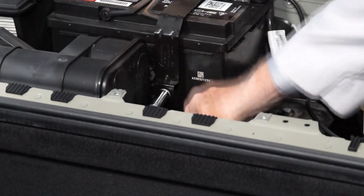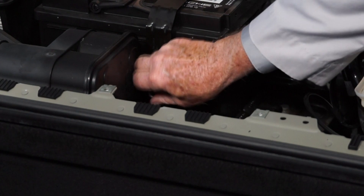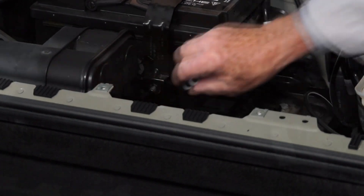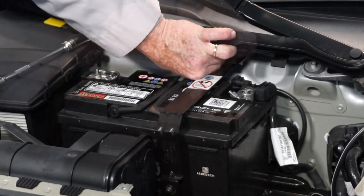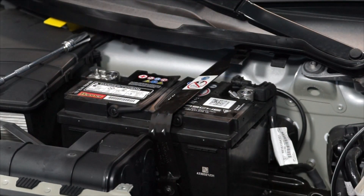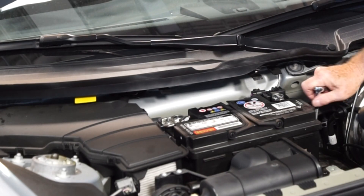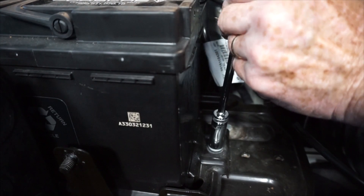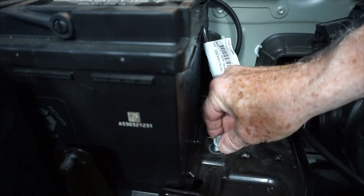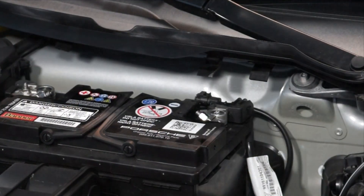Using a 13 millimeter wrench, remove the fasteners for the battery hold down strap, then remove the hold down strap. Now we can remove the fastener for the battery hold down plate and remove the hold down plate.